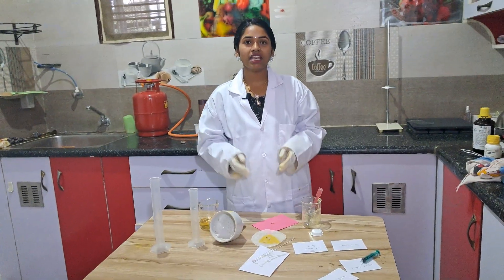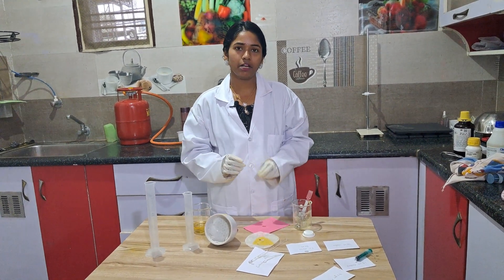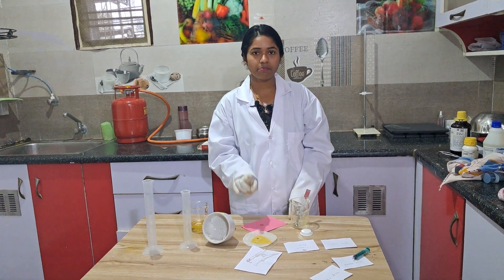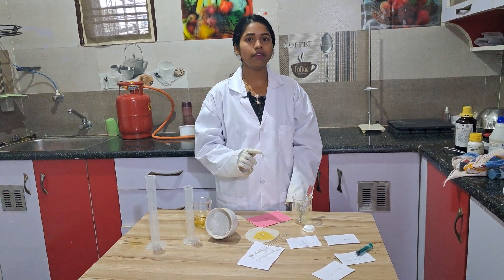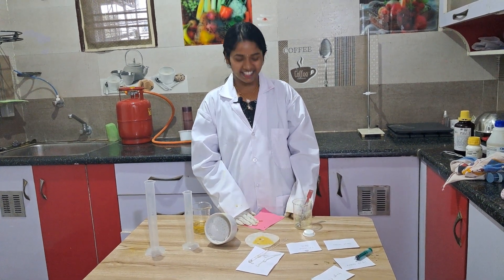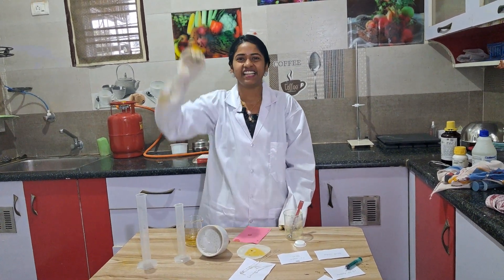Our iodiform is ready. The color of iodiform is yellow — we get an amorphous powder of yellow color. In theory class I will teach you the mechanism behind this: what types of compounds give the iodiform test, what types do not, and what are the exceptions. This is today's practical — see you again with more practicals and experiments. Have a nice day!